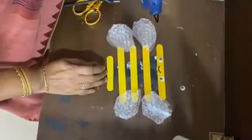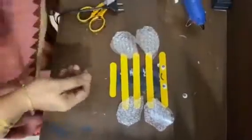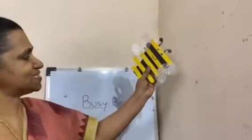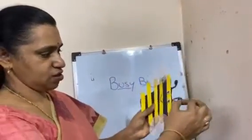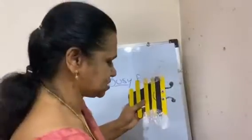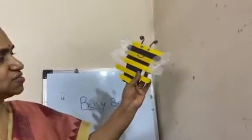This has to dry a little. This busy bee can be used as a character for storytelling or any other things. Even this pipe cleaner has to be placed here. I think you can see this.